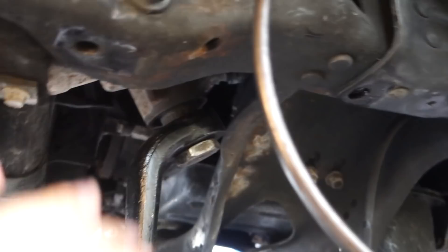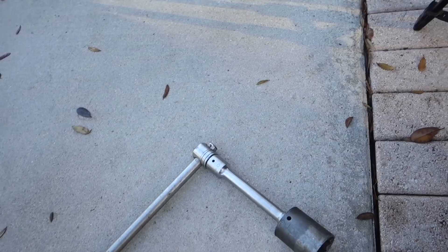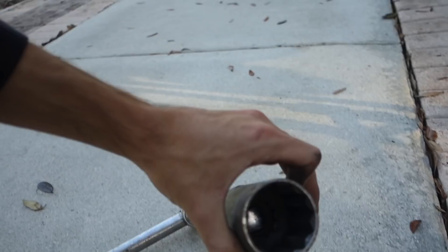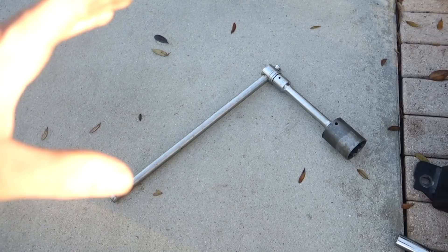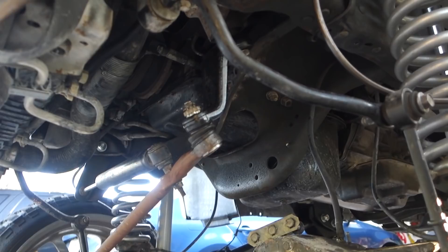Now that we've dropped the track bar bracket, we have really good space to get in here and tighten this up. We're going to grab this huge three-quarter-inch drive — a big beefy thing my grandfather was kind enough to lend me. He has every tool in the world. The proper socket is one and thirteen-sixteenths. I also have a ten-foot pipe to give me enough leverage to make sure this does not get loose — with a three-quarter-inch drive and a ten-foot pipe, there's no way it's getting loose ever again.